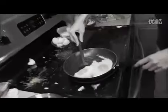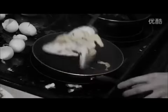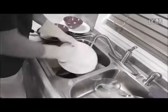Making eggs makes a mess. They stick to the pan, they flop when you flop, and the yolks always drip. And after you cook them up, there's all that cleanup.